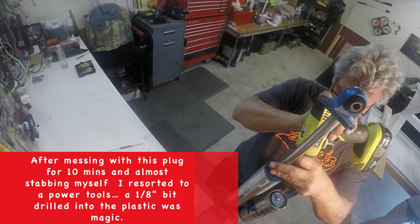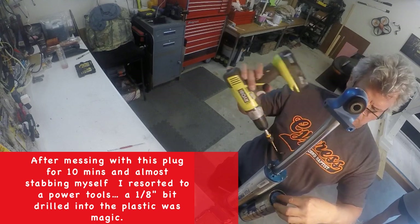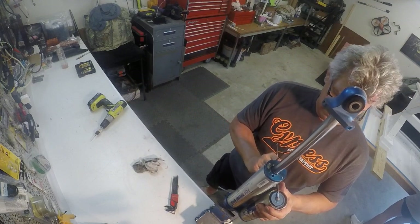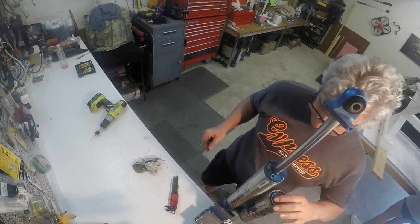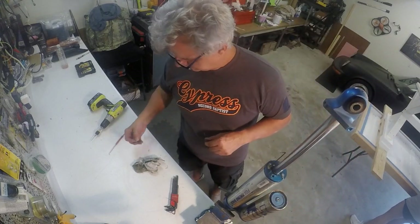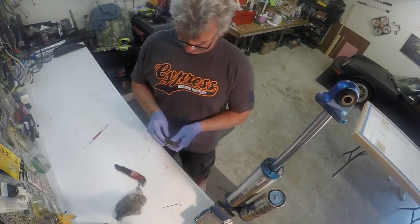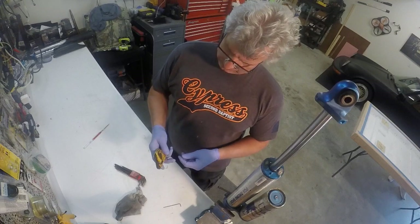After a few four-letter words and a little bit of blood, I was able to get the plug out. Then I went to try to figure out what size Allen wrench that was. Everything else to this point has been metric, so I tried every metric wrench that I had. Turns out this thing is a 3/16ths standard Allen head set screw or plug. So I was able to get that out.